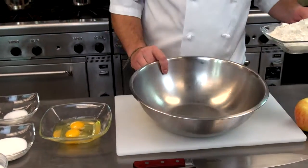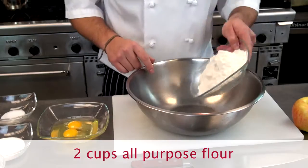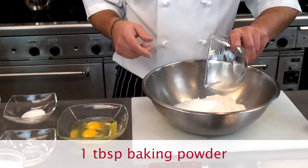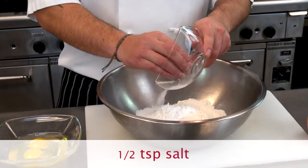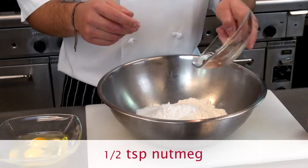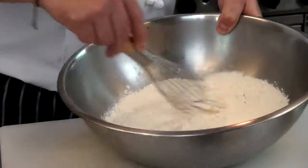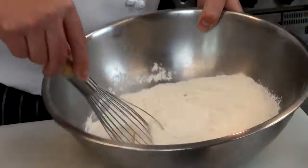In a mixing bowl, add two cups all-purpose flour, half a cup of white sugar, one tablespoon of baking powder, half a teaspoon of regular salt, and half a teaspoon of nutmeg. Take a whisk and just mix those dry ingredients together until everything's mixed up nicely.